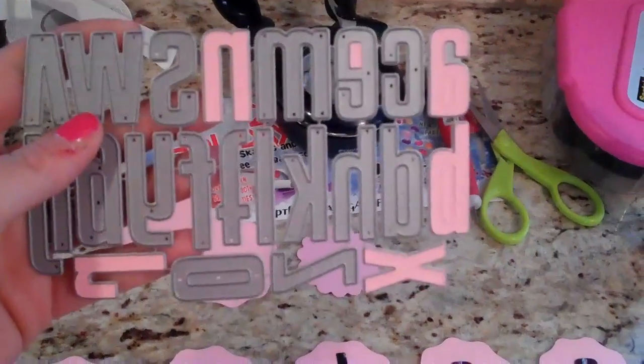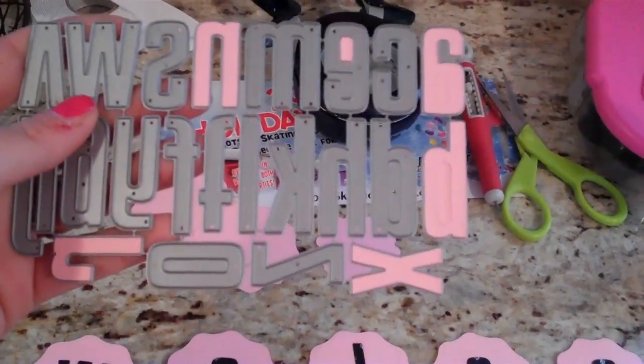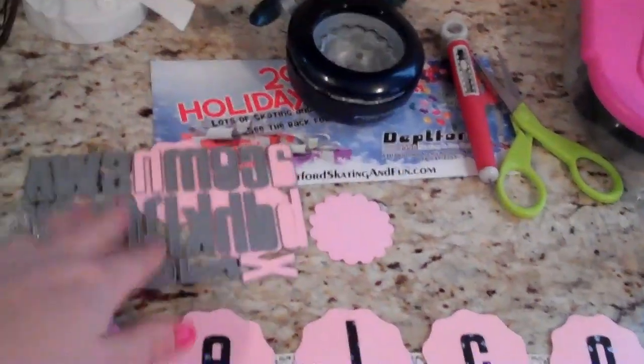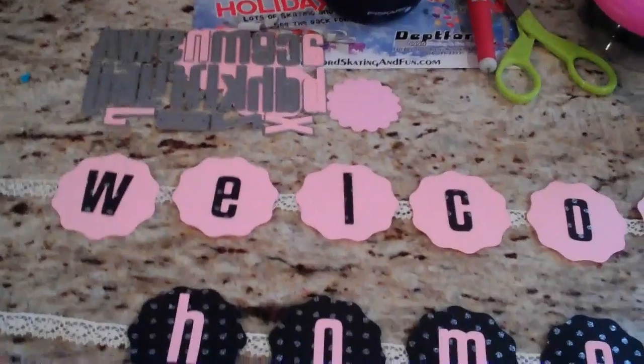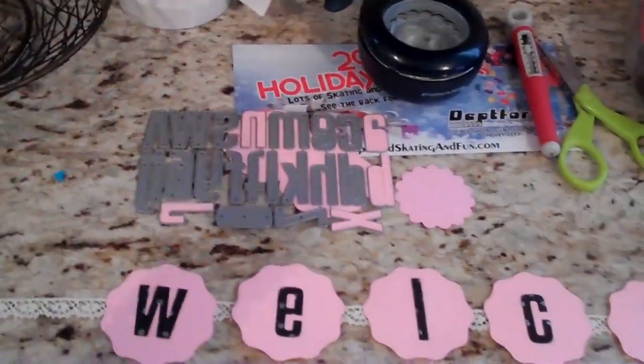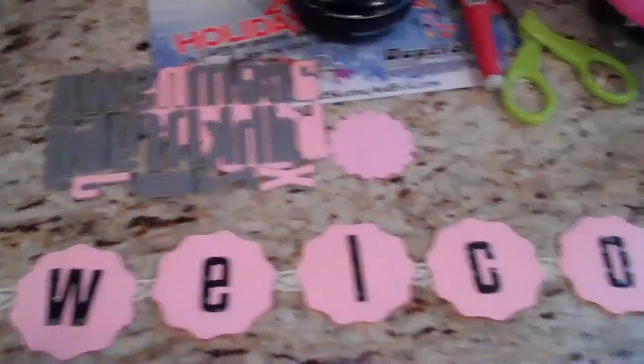What I used was the high-rise alphabet — I have the lowercase ones. I didn't think I needed the uppercase ones because I tend to like the lowercase, but I think I want the uppercase ones too, so maybe I'll put that on my wish list. They're a little more expensive — these were like $24.95, and the uppercase are $34.95. I guess because it's more metal, more die.